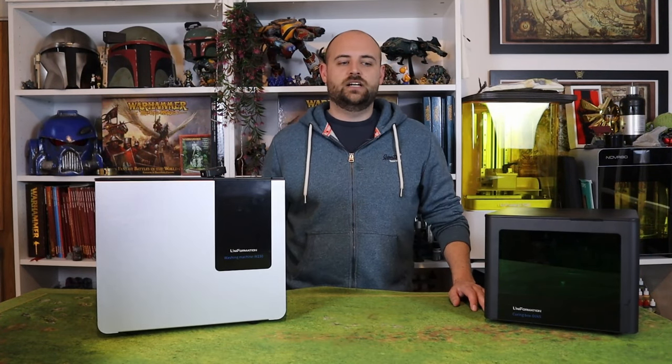All right guys, thank you so much and hopefully you will enjoy me building and painting a space pirate.